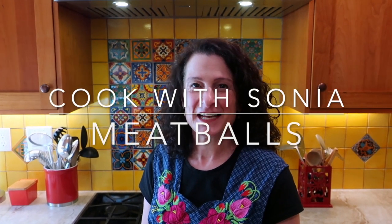Hi, I'm Sonia. In my last video I showed you how to make pasta with sauce from a jar. Today I'll show you how to make some meatballs to go with that.